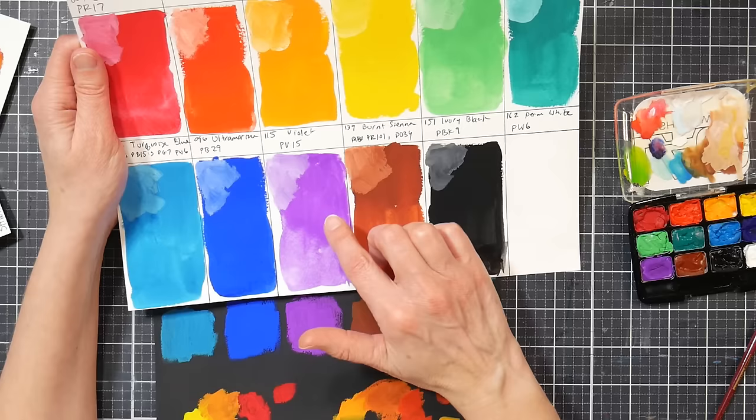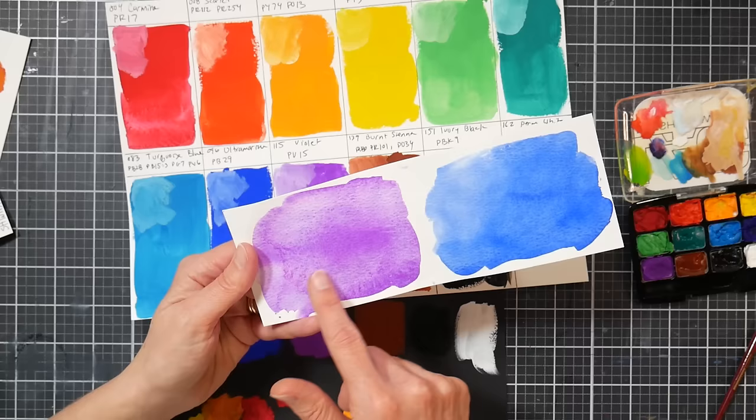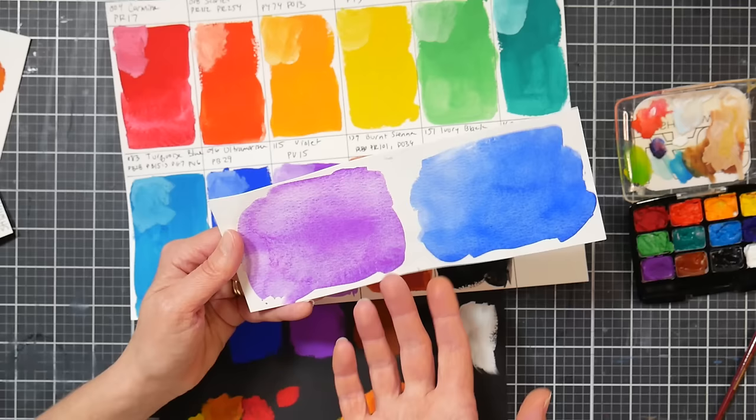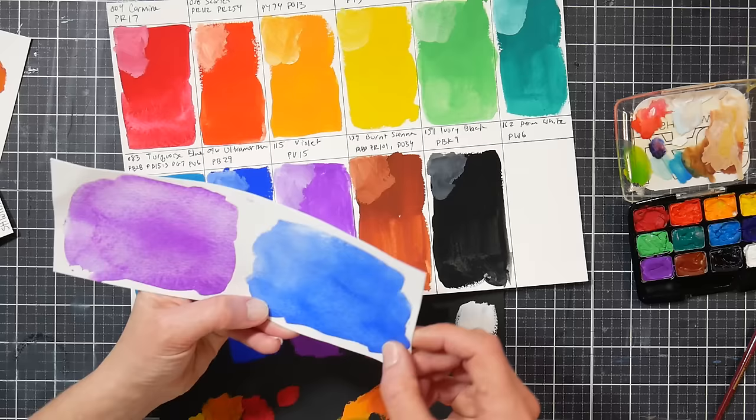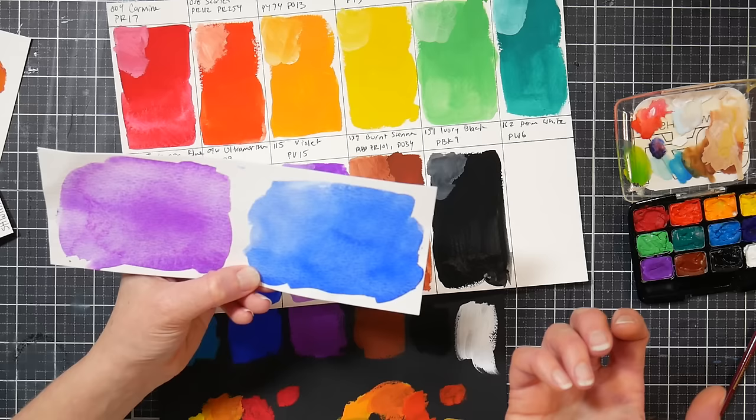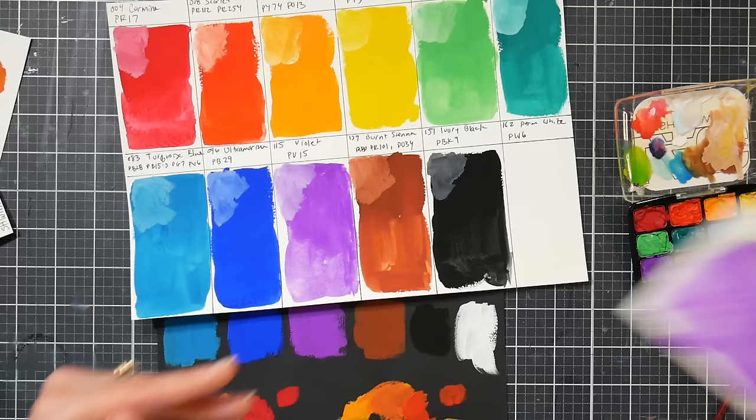Then we have PV15 Violet — this is a mineral violet. I actually made a really wet puddle of it because I wanted to see if it would granulate, because in watercolor that pigment granulates beautifully. And you do get some pretty granulation there, so if you have this set, try it with a lot of water and let it settle out. I also tried it with the ultramarine blue, but I didn't get quite as much granulation from that — they must have milled it finely and maybe added some opacifiers. It's not something I'm expecting with gouache, but it's a fun thing to test since it's such a unique color you don't often see in a basic set.